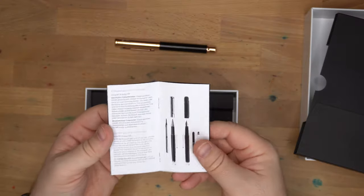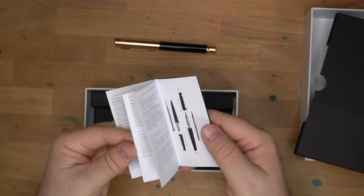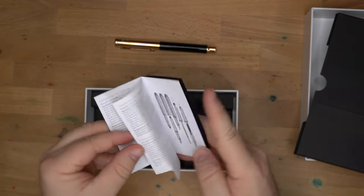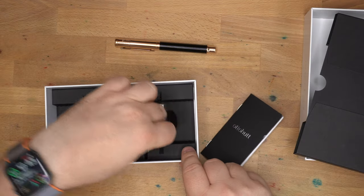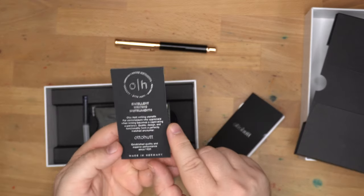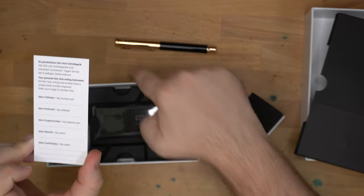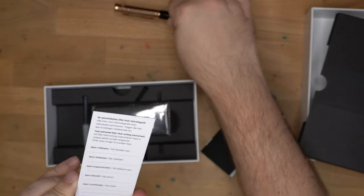There's a little booklet about Autohoot and their various models with teardown pictures, which I think is quite helpful. It has pictures of refills and how they come apart. Good job, Autohoot. There's also another card where you can put the serial number for your pen, which is engraved on the back of the pen.